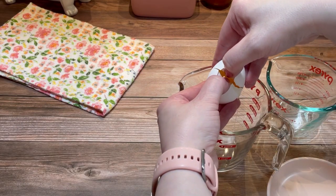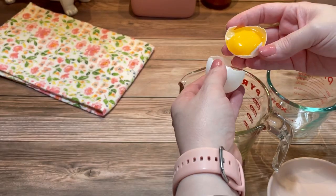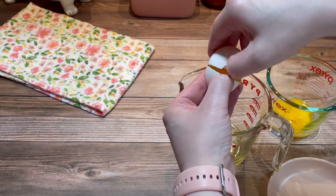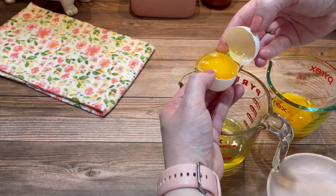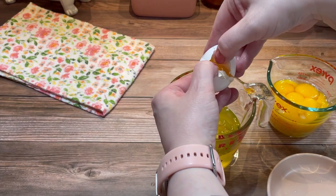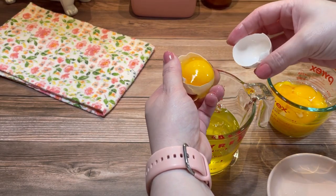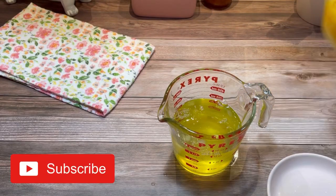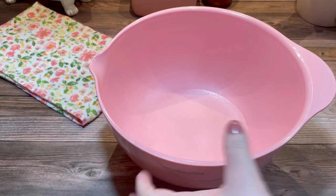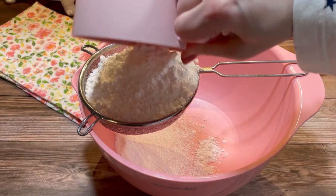The first thing I did was crack open 12 eggs — I needed a total of one and a half cups of egg whites. Then I set them aside. Next I sifted together three times one and a half cups of powdered sugar with one cup of cake flour.